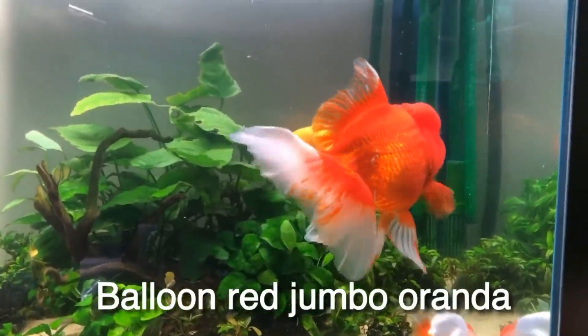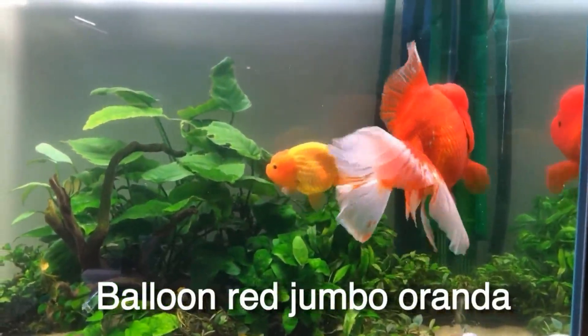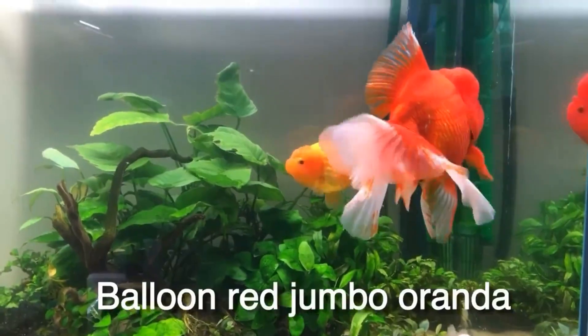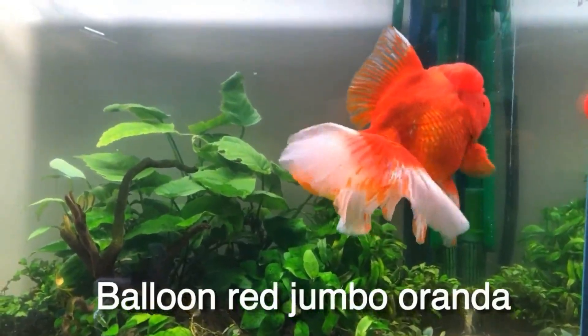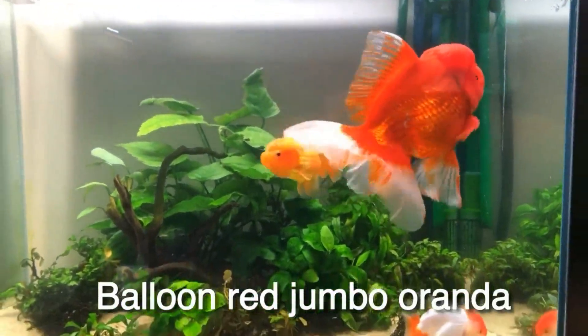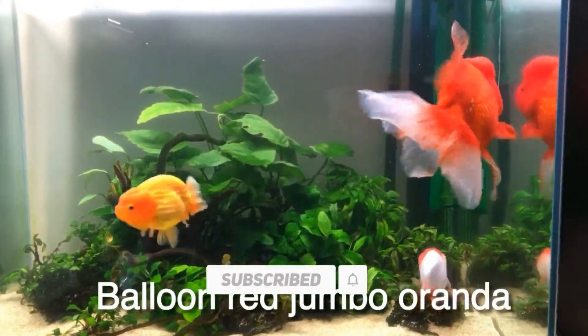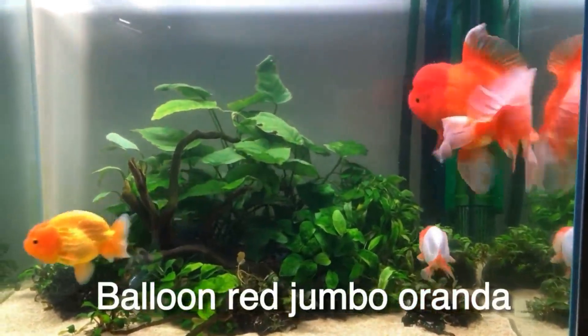If you are entering the aquarium hobby for the first time and setting up a fish tank in the summer, it can be a bad idea. However, setting up a fish tank in the summer is also a good idea if you are prepared — you can set up the tank properly.